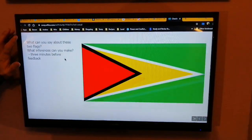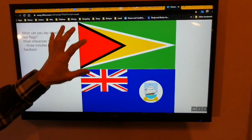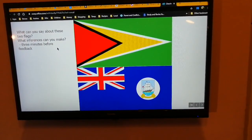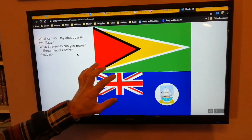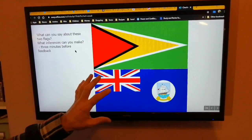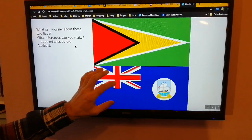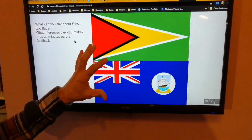First of all, looking at these two flags here — all flags are emblems of countries and they all have certain things about them designed to imply and suggest something of that country. I'm going to give you a couple of minutes to think about what inferences you can make about these flags. I'm going to allow you to pause the video while you discuss it, and then you can feed back to whoever's at the front of the room — some of the things that this might mean: these arrows, these colours, perhaps natural colours, the way that this British flag is stamped in the corner. I want you to think about what these flags could imply.